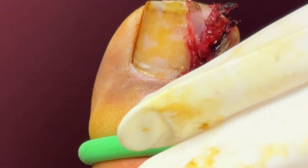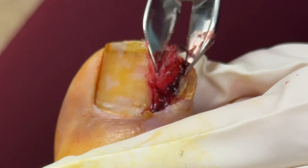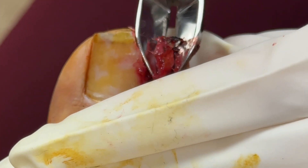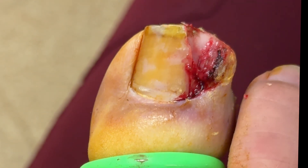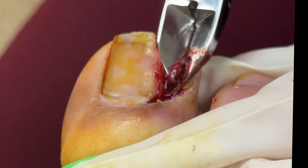Most of the nail is gone, but you'll see there's a small portion that's still hidden under that eponychium, and I'm going to demonstrate that here as this physician is getting that portion out. There's still a little small piece that remains, and as you do enough of these, you'll be able to tell.